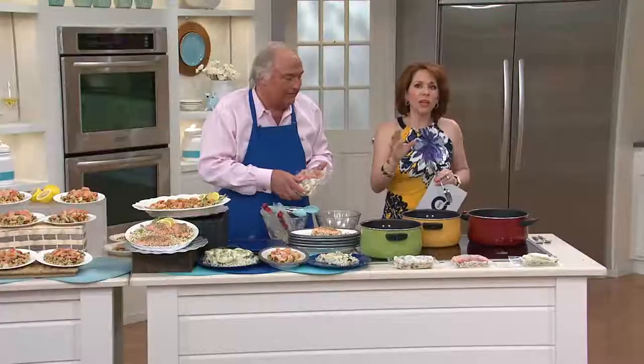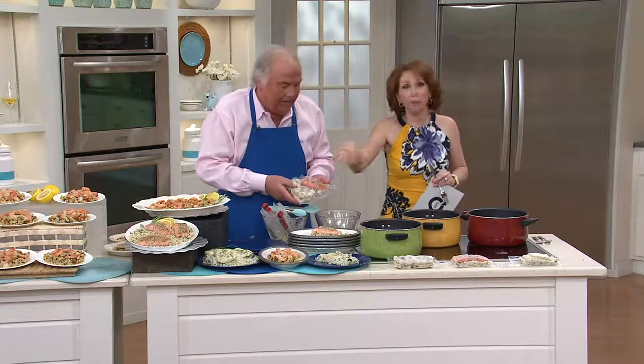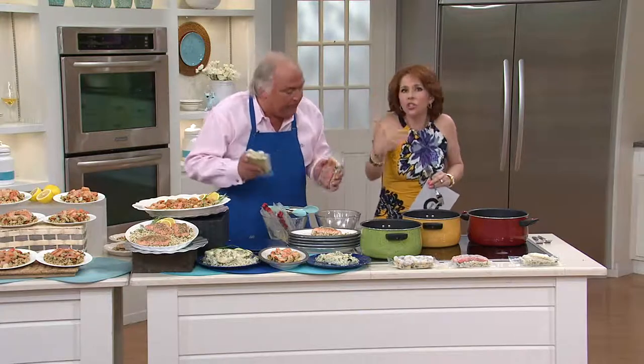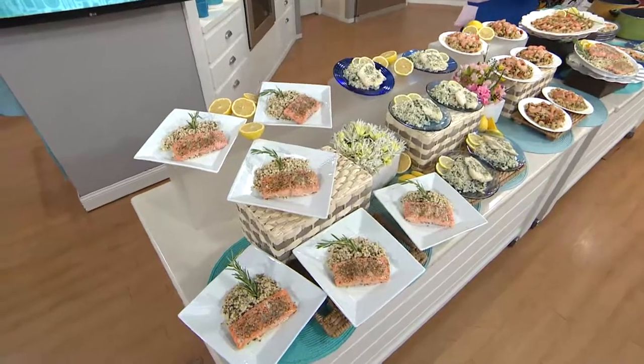If you think about going to a restaurant where a full dish like this — a full 10 ounces — could be really expensive. Don't forget, each bag has 10 ounces in it. You could cut these after you've prepared them — after you cook it, just cut it in half and share with a loved one.